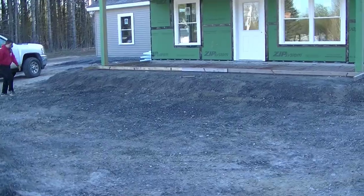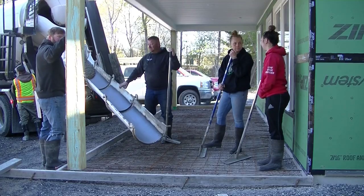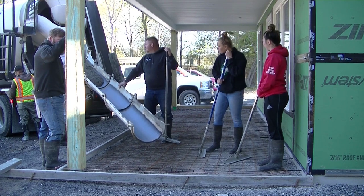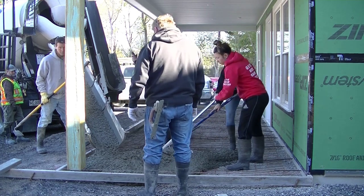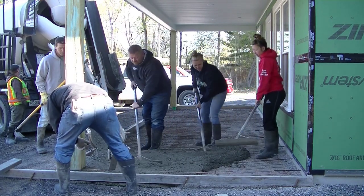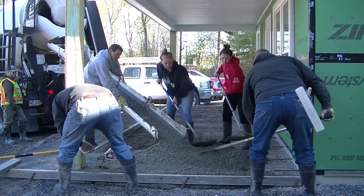Hey everybody, Mike here. In this video we're going to show you how we pour and finish this broom finish patio slab. This is an entry slab into a big building. We drilled and pinned into the existing slab — we did the existing concrete slab for this building probably a couple months in advance of this. They just needed a nice entryway, so we wanted to make sure the patio slab didn't move from the building slab, so we drilled and pinned it with some rebar.